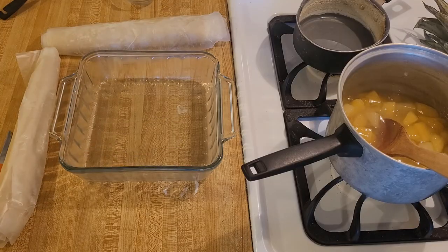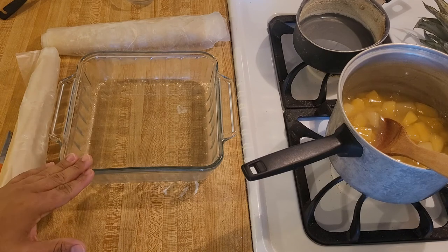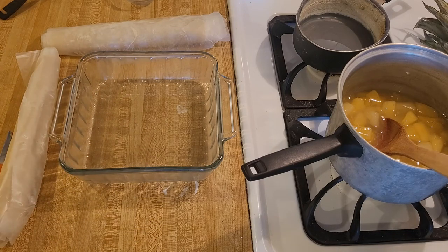Now it's time to work on the pie crust. For an 8x8 casserole dish I am going to use two 9-inch pie crusts — I'm using homemade, but you could definitely use store-bought. You could do a lot of things with a cobbler: a solid top, lattice top, dumplings, no dumplings, a solid bottom. This time I am going to do a bottom crust with just a few dumplings and then a lattice top.